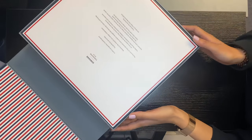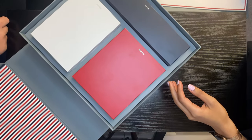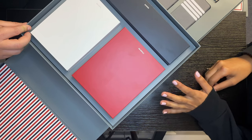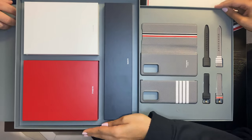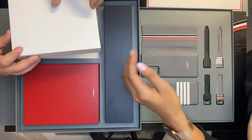So you get a little note from Samsung or Thom Browne, and then you've got your straps and cases here. Let's turn it this way so you can see everything. I will do the buds — let's have a look at those first.